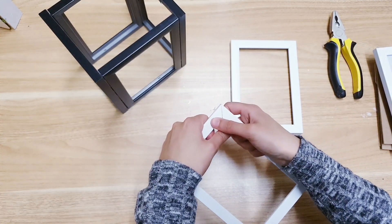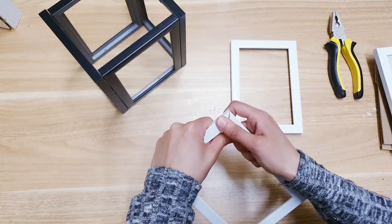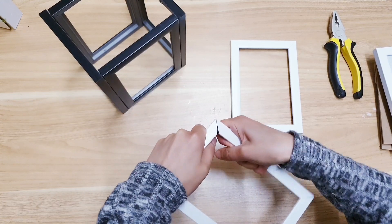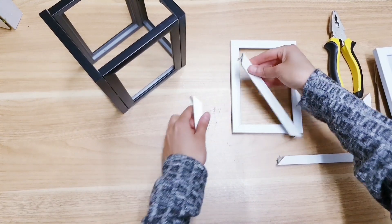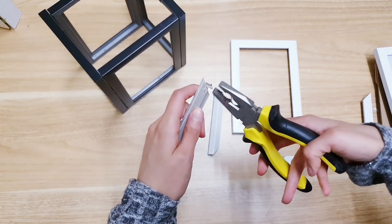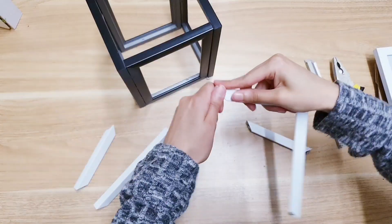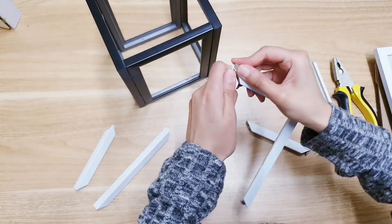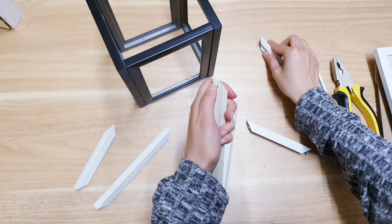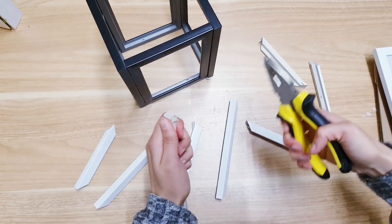I'm going to create a roof now. I've run out of black frames so I've only got the white ones and I'm going to paint them black, so be careful with this bit. Just going to get rid of this with some pliers and then doing the same for the other frame so I can have four in total. You just need to get rid of these bits with some pliers.